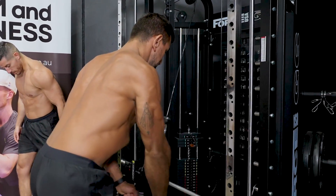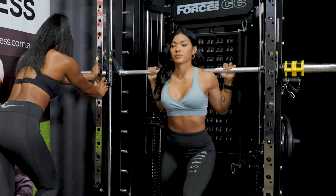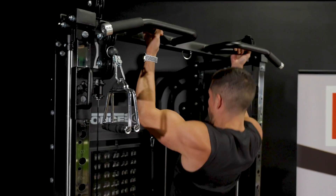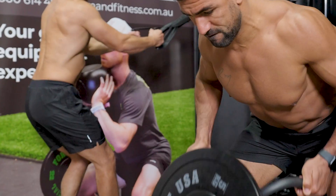A massive range of exercises across a number of training types is possible with the G6. You can perform squats, chest press, shoulder press, barbell shrugs, inverted row, bicep and tricep curls, chin-ups, pull-ups, muscle-ups, leg press, and low row.